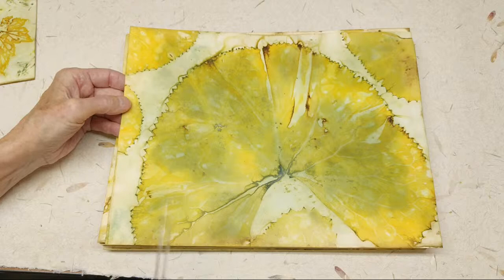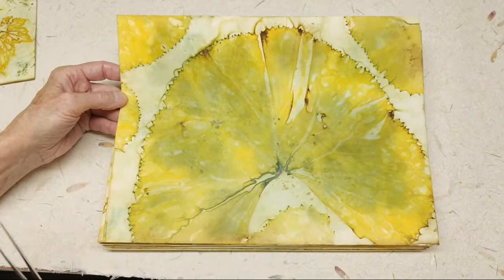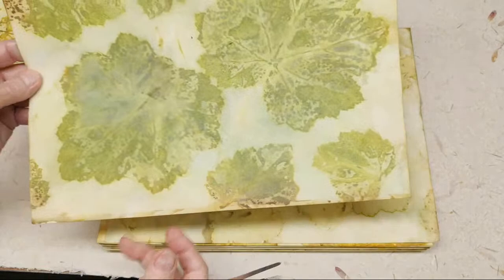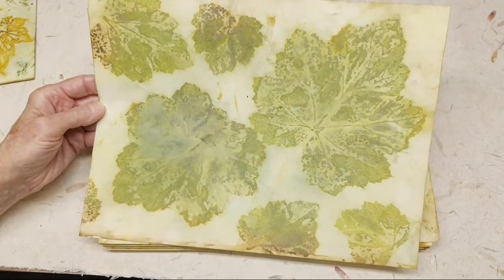These are Ligularia leaves, and you can see how big this is — the paper is 9 by 12. I just have a thing about them. You'll see where they do different interesting things. That was the main thing. And then on this side, this was Coral Bell leaf — a really big Coral Bell leaf, and it went really nice and green.